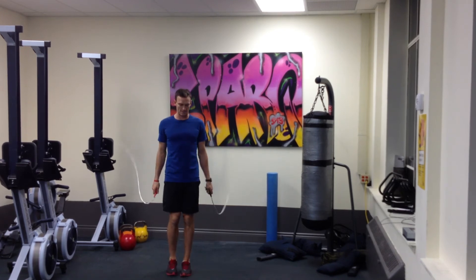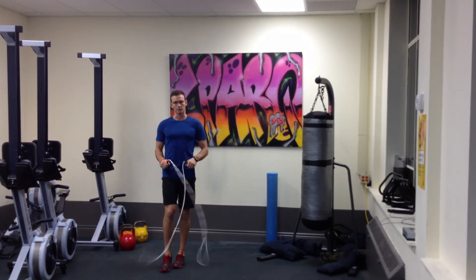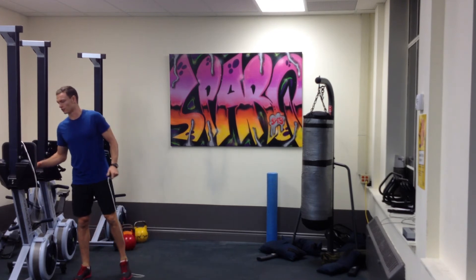Try and get both ropes going at the same time. Once you feel comfortable doing that, then you can try out the double unders.